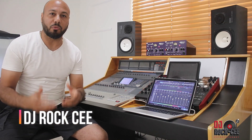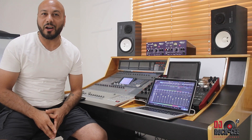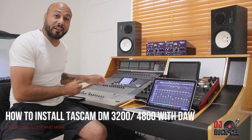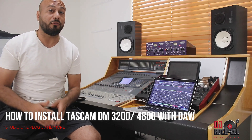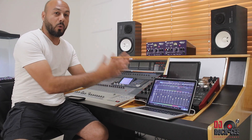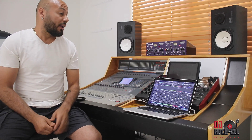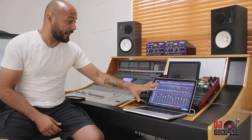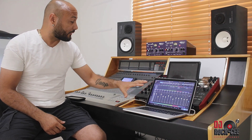What's up my YouTube family? Your main DJ Broxie from Broxie Entertainment coming to you with another video. Today's video I'm going to be showing you how to connect your Tascam 3200 or your 4800 with your DAW. The DAW that I'm using is Studio One — a lot of people are starting to use Studio One, which is fantastic. I love Studio One, I've been using it for over three years now.